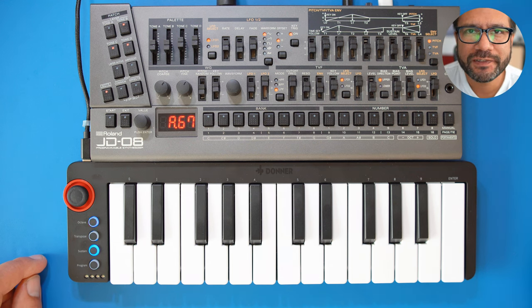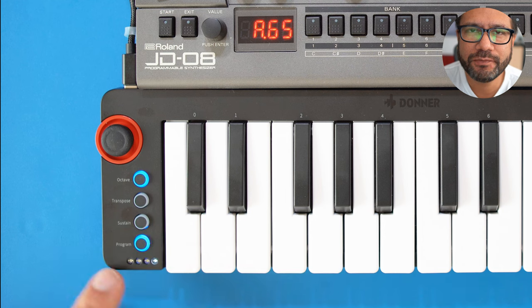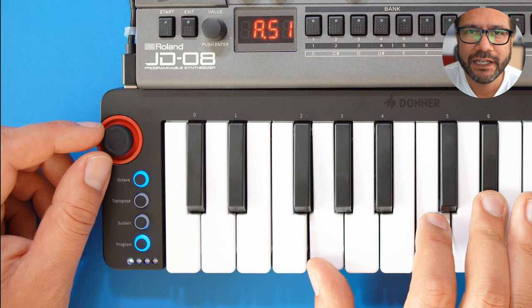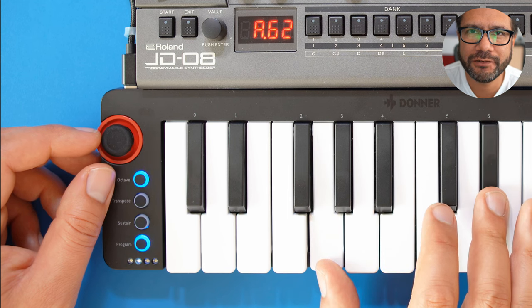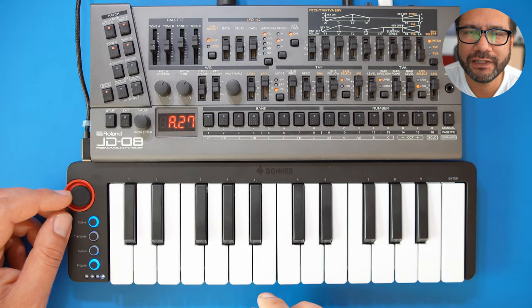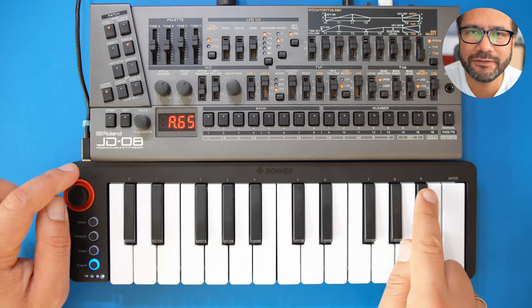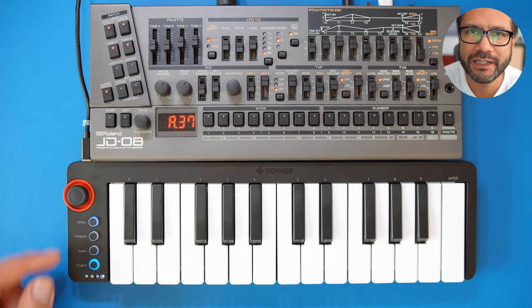Last but not least we have the program selector. You can see those four LEDs at the bottom. If you push the program selector button you can use the joystick to move between four stored programs, and this will send a program change to your synthesizer. You can change the program stored in these four slots by holding down the program button for one and a half seconds — it will start flashing. Then you can use the keyboard; numbers are printed above the keys, just enter a number and press the enter key, and that program number will be stored to the currently selected slot. Then you can use the joystick to move between these four programs, which is quite nice.